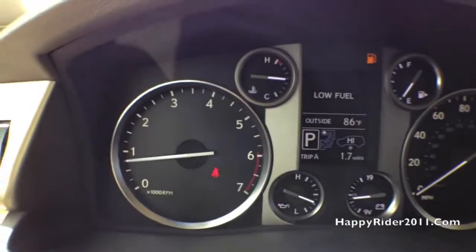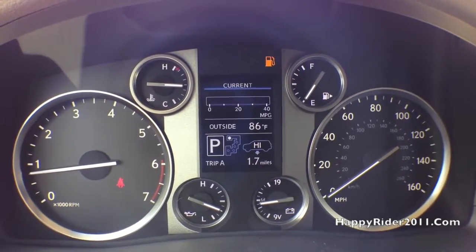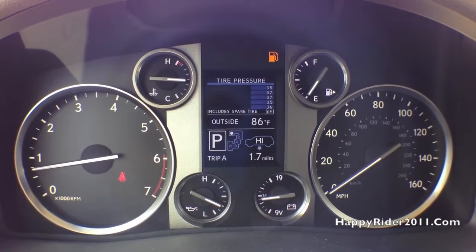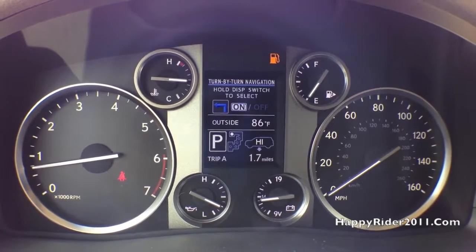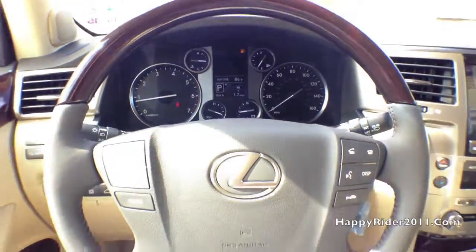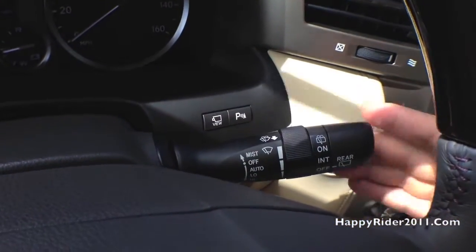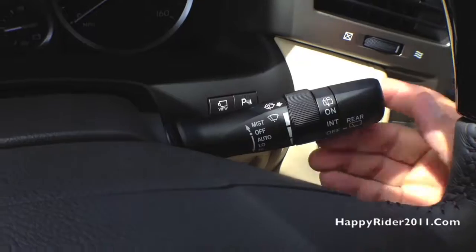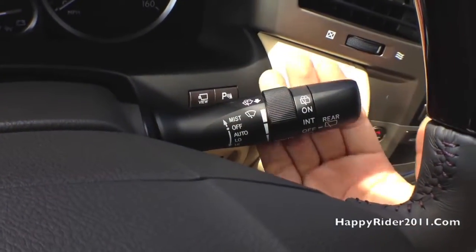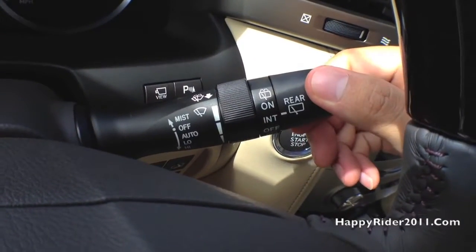The display button right here gives you the option to control everything that's going to be displayed on the odometer, including tire pressure information. Behind the steering wheel, we have the windshield wiper control — press down to increase and up to decrease. Intensity control is in the middle, and simply pull it towards you to release the windshield washer. Twist the knob on the end to control the rear windshield washer; you can leave it on intermittent or on.